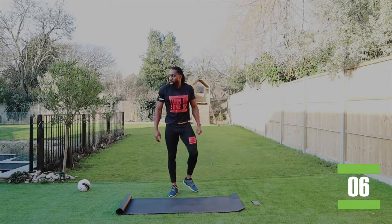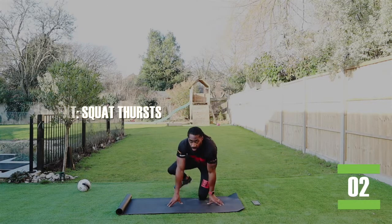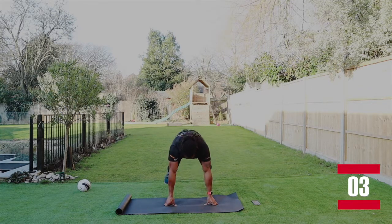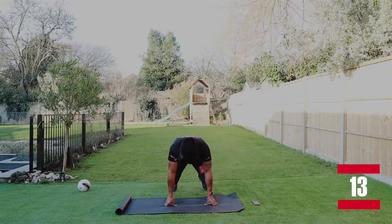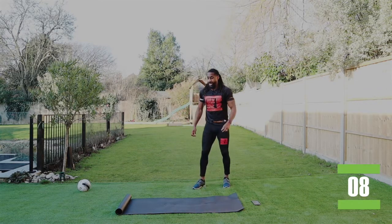Start back into squat thrusts. It's only 20 seconds and you get a 10 second rest. Don't forget to comment later how you found it. Really push it out. There we go. Ten seconds left.